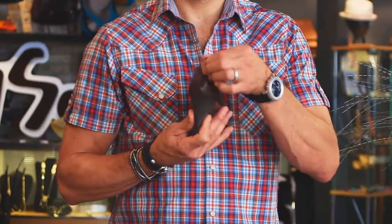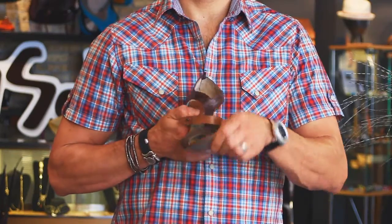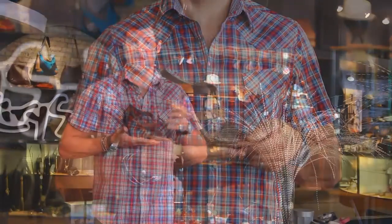Nice little zip on the back so you get them on and off real super easy. This buckle actually is adjustable, but I haven't had it on anybody where you've needed to actually adjust it. It fits really nice.